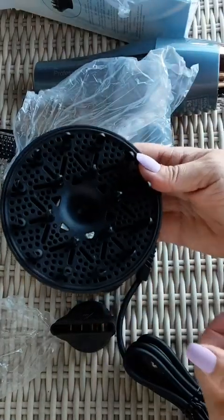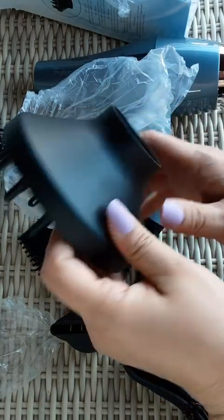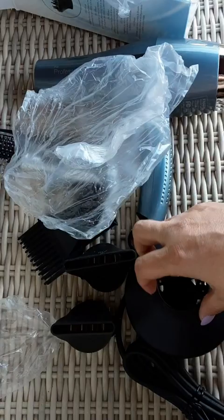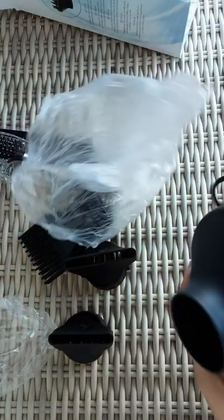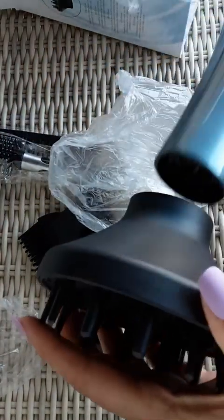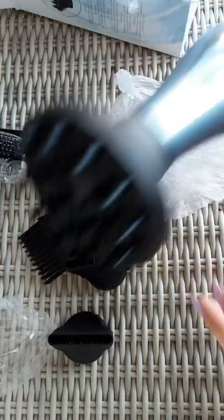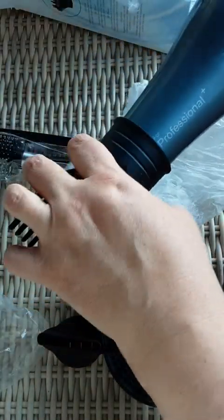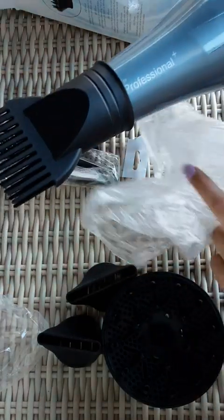And here's the diffuser — nice. How easy is it to put all this stuff together? Just hook that sucker up. Oh yeah.